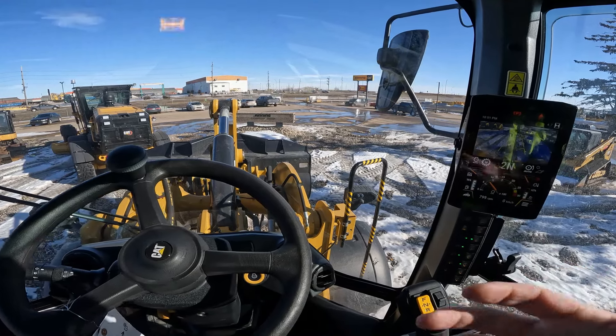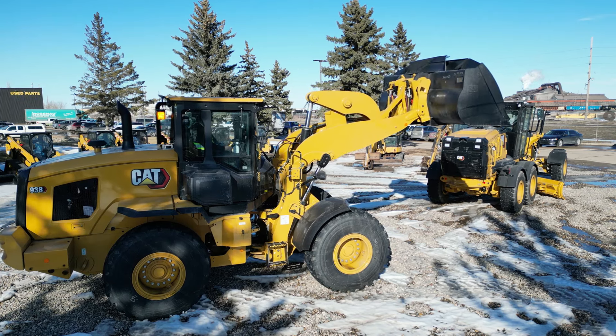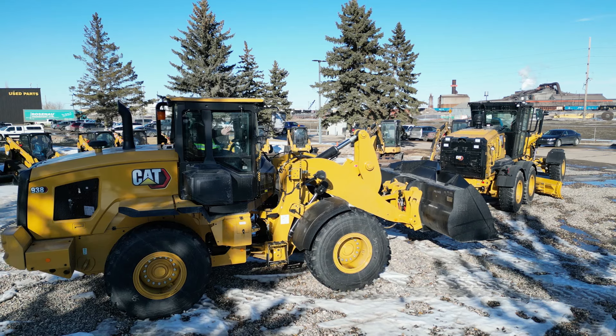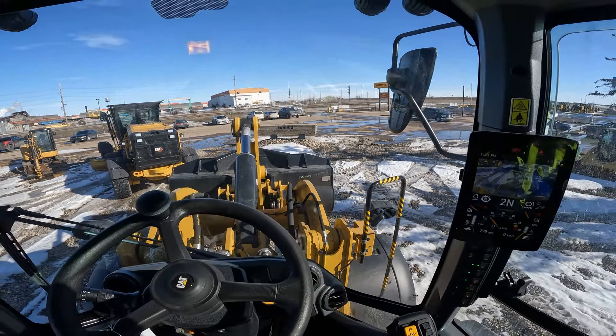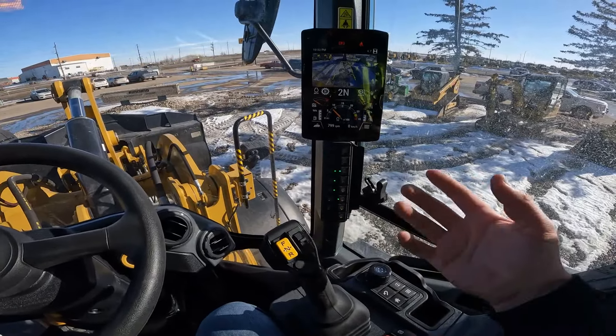The same goes for the bucket tilt kickout — that one is really helpful for keeping your floor nice and level into your pile or your cut, whatever you're doing. If you're doing any kind of leveling or grading, you've got the ability to keep that bucket nice and level. The main one I use it for is getting my bucket to that preset spot every time going into my pile. If I'm doing cleanup on my work area, using that tilt kickout keeps everything nice and level and I'm not going to risk over-digging and making a mess.